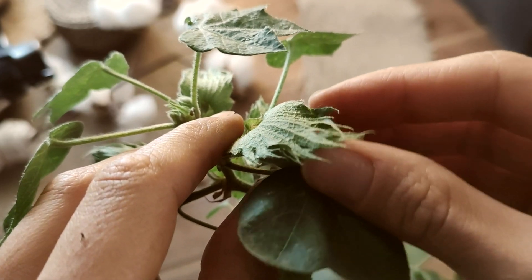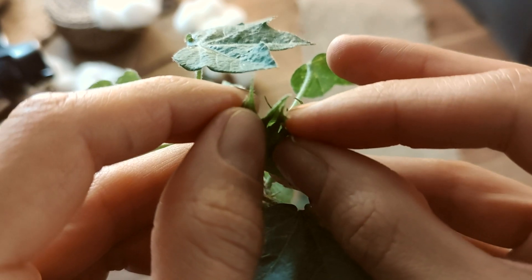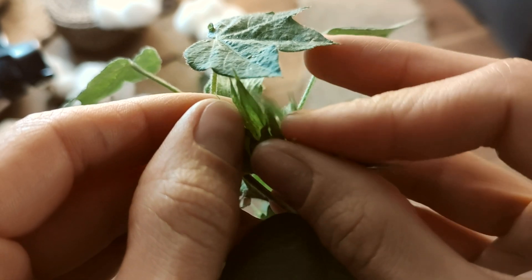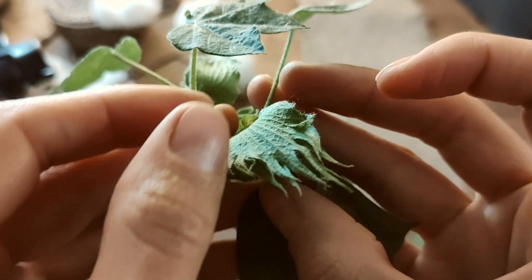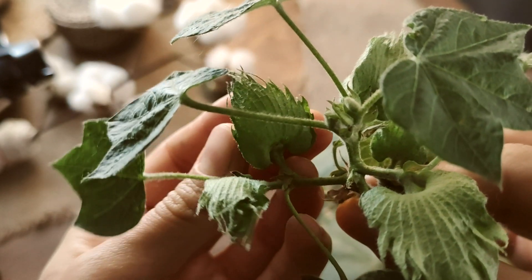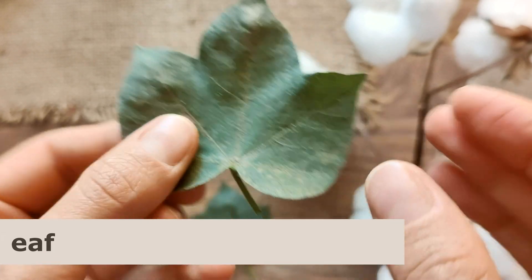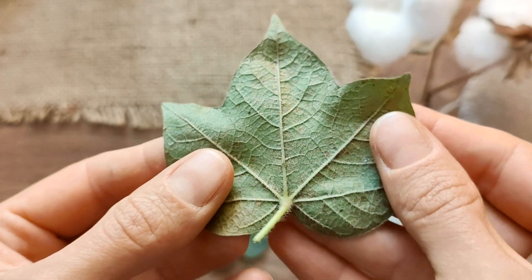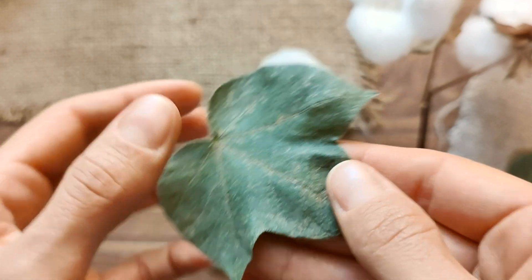Let's carefully take a peek inside the buds — we'll do this very delicately to avoid damaging them. Now let's take a closer look at the key parts of the cotton plant that I'll later use for my illustrations. The leaves are simple and have an elegant shape. They grow alternately along the stem and are long-petioled. Each leaf typically has three to five lobes with triangular or pointed tips.